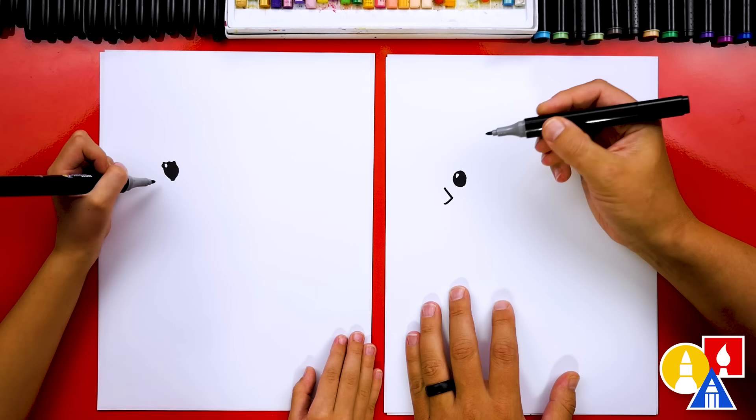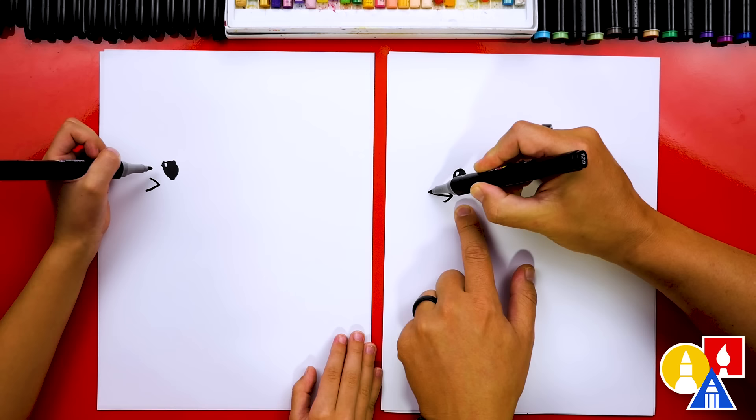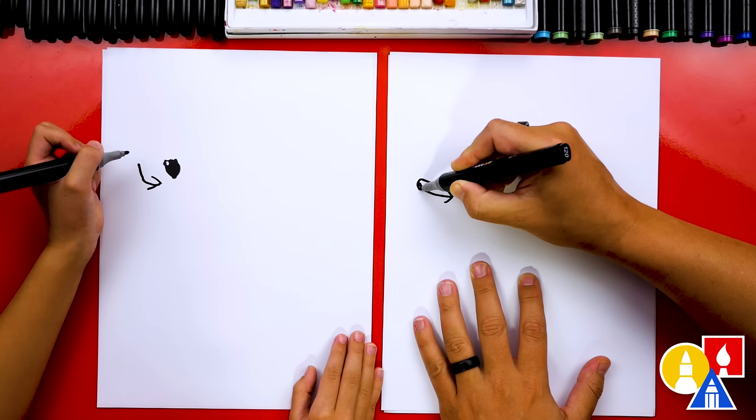Now let's draw the beak. We're going to draw a sideways letter V next to the eye. And then in the center of this sideways V, we're going to draw a curve coming up like this — it makes our duck look happy. Good job. Now let's draw the outside of the beak.